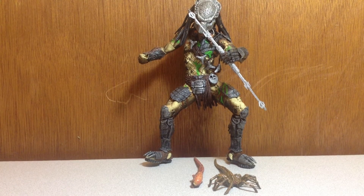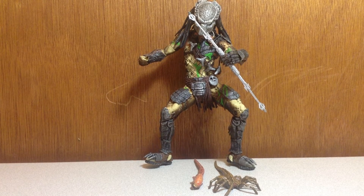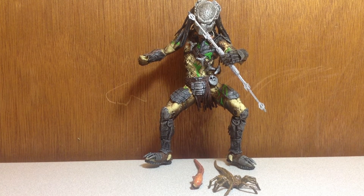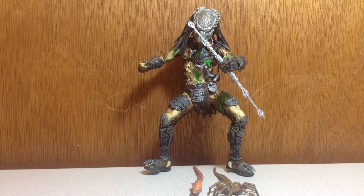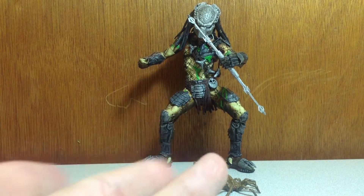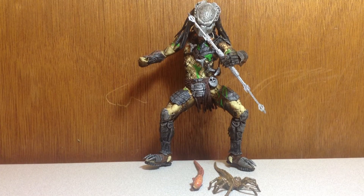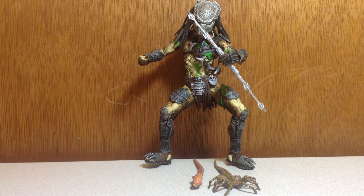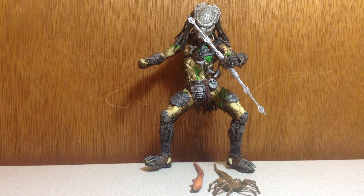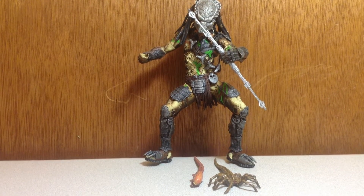Before I get into the figure, let's talk about where I got it. I got this figure on eBay for $27 with free shipping — got it for a good deal, it was mint in box. I think that was like one or two years ago. Really good deal.